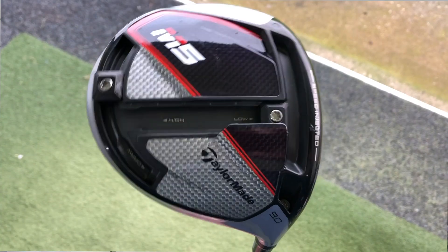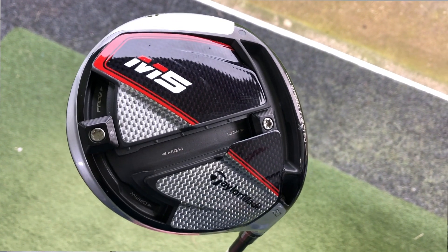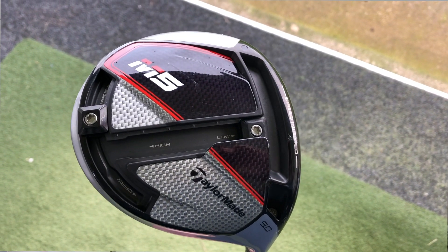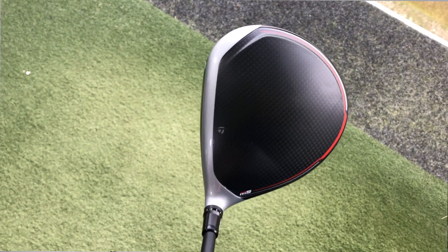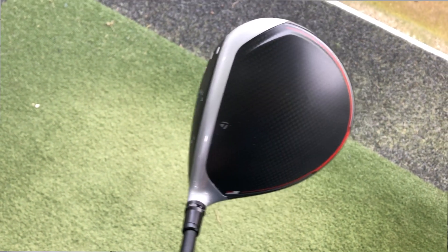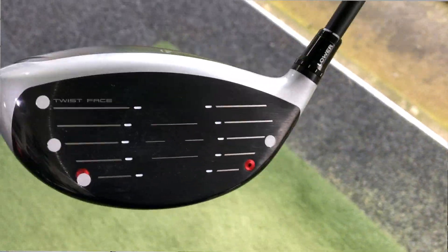We've got two models — M5 and M6. Today's video is about the M5, which is the more adjustable of the two. Looking closely at the M5, we can see on the bottom a new T-track, able to move the CG a little bit lower in the head and also make the club head more forgiving. There's still a slot on the face to give extra forgiveness on off-center strikes. Turning the club head over, it's very different looking from last year — still that carbon crown, but personally I prefer the look of this year's model. More black on there looks a little bit more traditional.